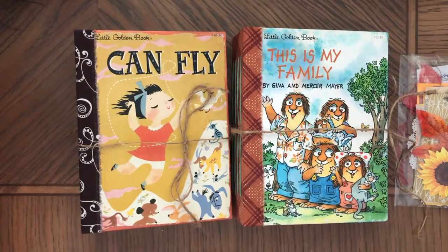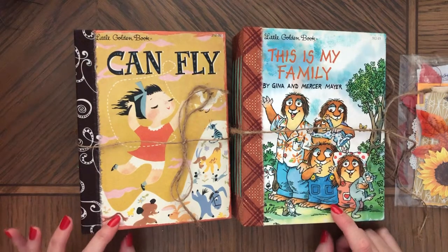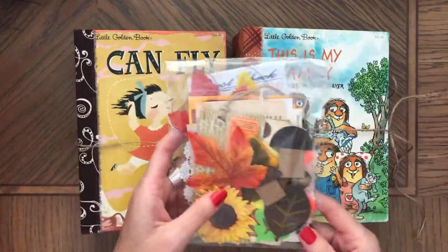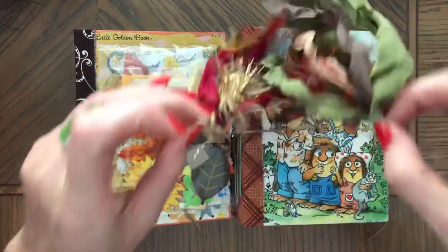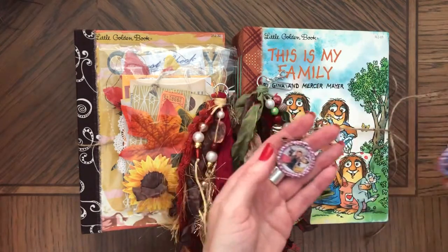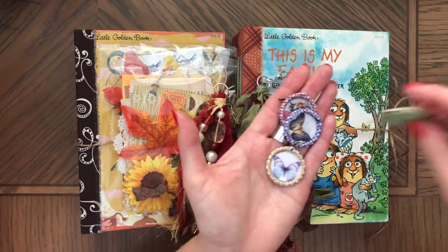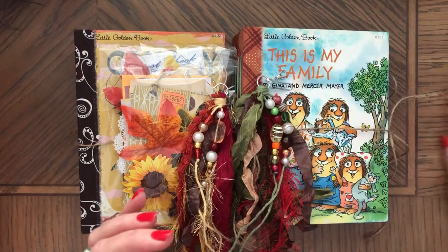Hi, this is Anna. Welcome back to my channel. Today I would like to share with you a few things: these two journals and ephemera packs that I have at my shop, a couple tassels that I made, and also charms — all sorts of charms that I made. So first I'm going to show you the journals.